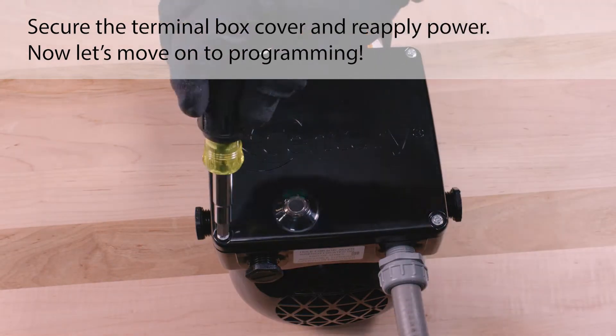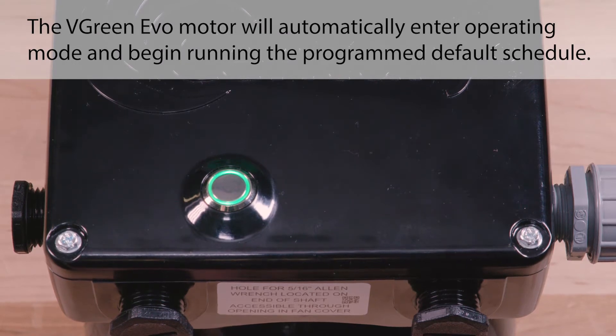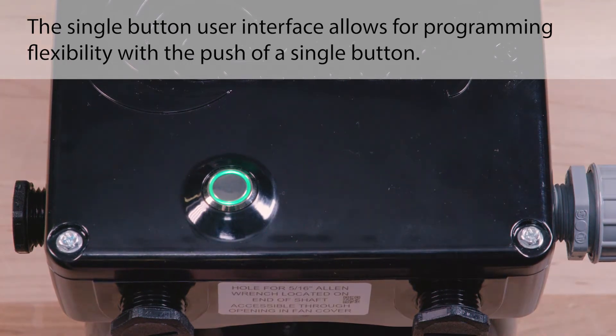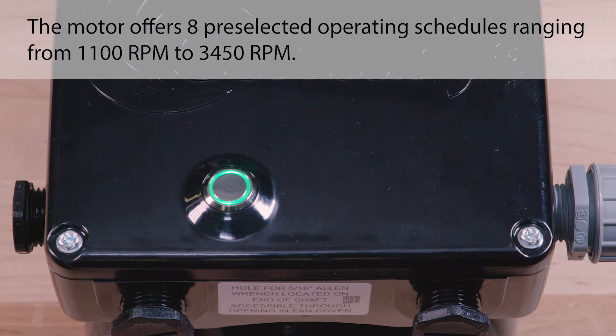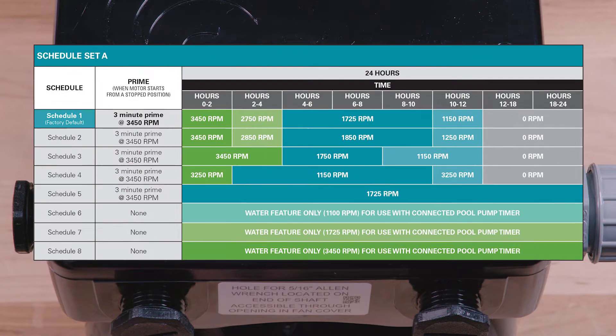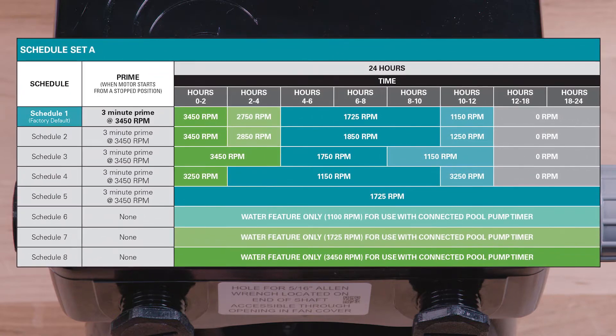Now let's move on to programming. When power is applied to the Vgreen Evo motor for the first time, the single button user interface will illuminate green. The Vgreen Evo motor will automatically enter operating mode and begin running the program default schedule. The single button user interface allows for programming flexibility with the push of a single button. The motor offers eight preselected operating schedules ranging from 1100 RPM to 3450 RPM, allowing users to best optimize their motor to minimize energy consumption and lower the overall cost of pool ownership.